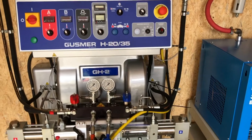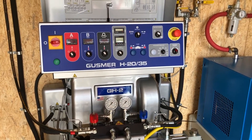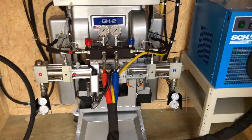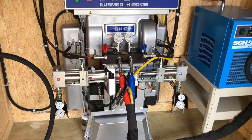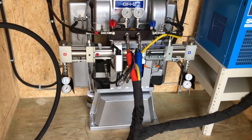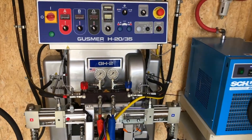This is the Graco Gusmer — we call it a GH2 2035 hydraulic rig. 2,000 PSI, runs up to 310 feet of hose, 10,000 watts of heat. Beautiful machine for roofing — heavy duty, lots of torque, lots of volume.